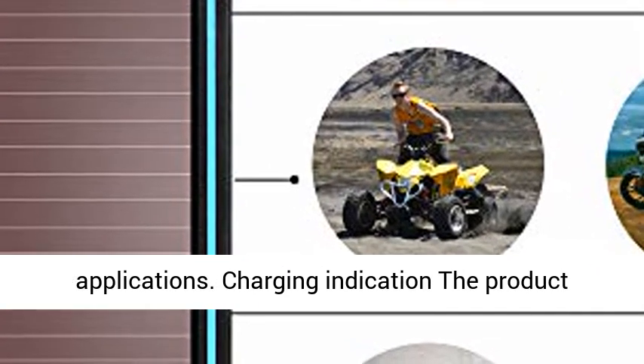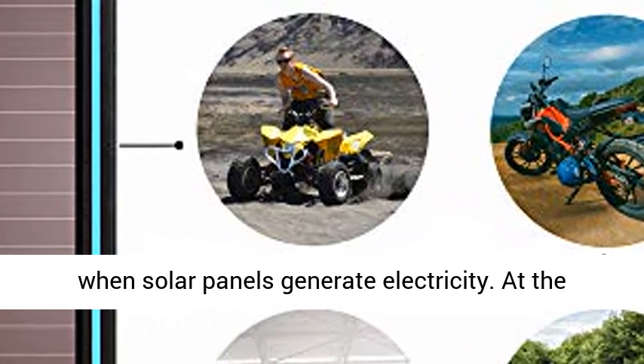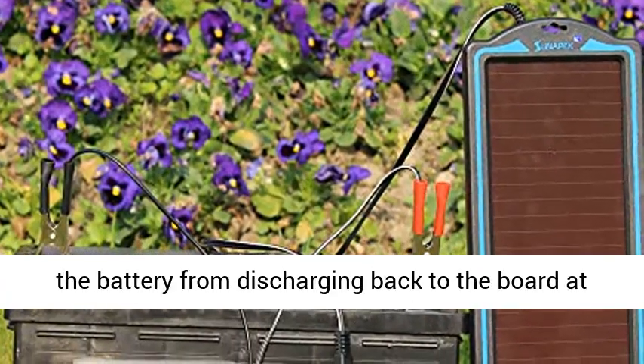The product has built-in indicator lights which will turn on when the solar panels generate electricity. At the same time, a reverse diode is built-in to prevent the battery from discharging back to the board at night.